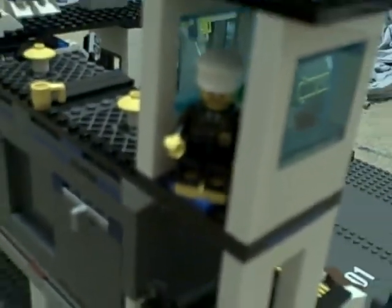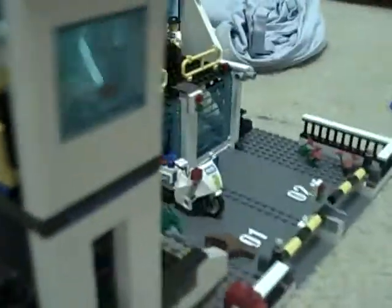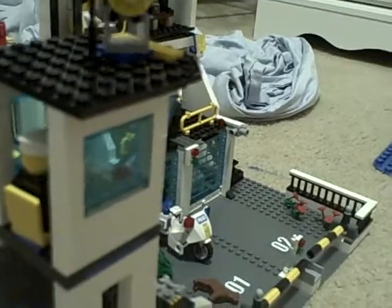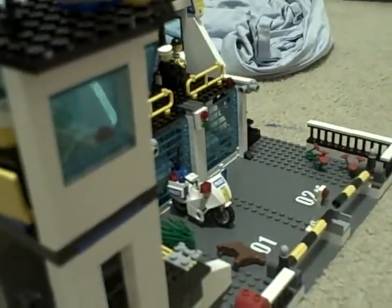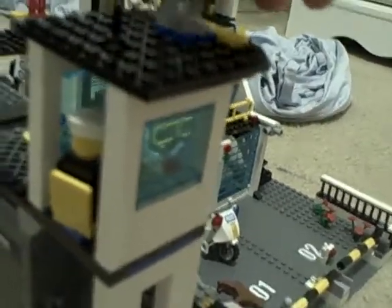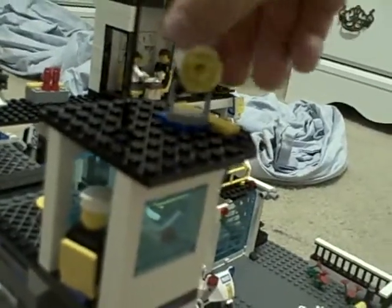It comes with seven guys. There's a swivel chair in the search tower — you can put a guy in it. It comes with a searchlight and a little antenna for the vehicle.